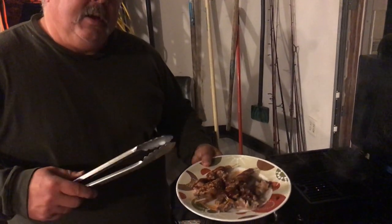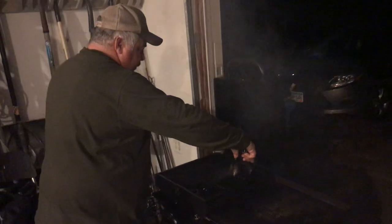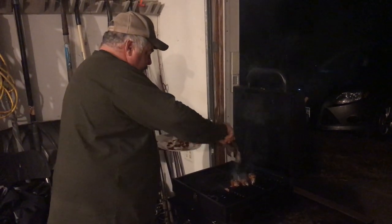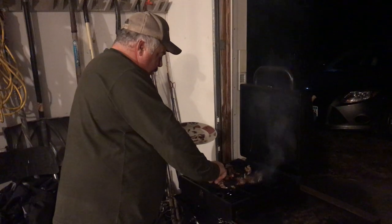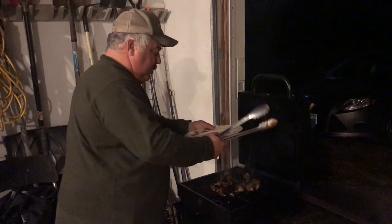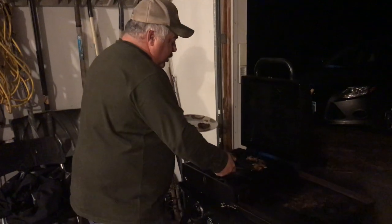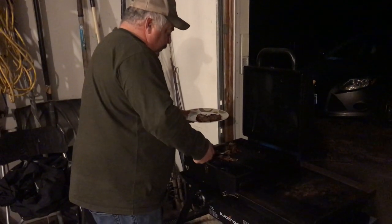Came out of the Instapot. I threw a little barbecue sauce on it with a little bit of Lowry's, and I'm going to hit it on the grill. The Instapot has its greatness in loosening things up, but I love a good char when it's all done. The only reason I'm putting it on the grill is to give it a little firmness, because the Instapot can make it fall apart — like a crock pot, right?